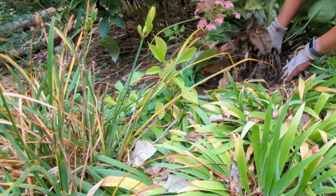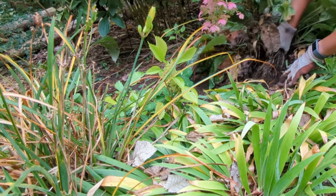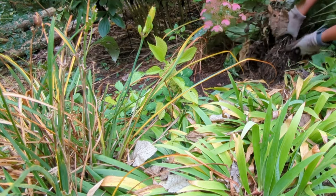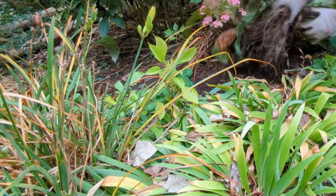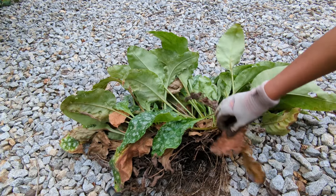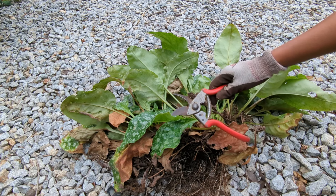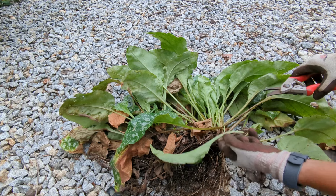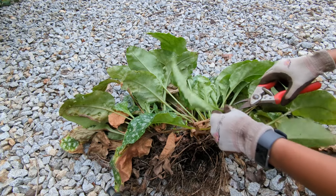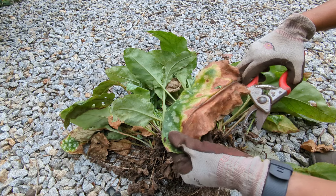I'm just going to shake off as much of the dirt as I can right now, just to make it easier to show you how to divide the plant. You'll notice at the base we have some leaves that don't look very good — now is a great time to remove those. I'm just going to use hand pruners to do that job. And if you find any leaves that are broken like this one here, you can remove those as well.